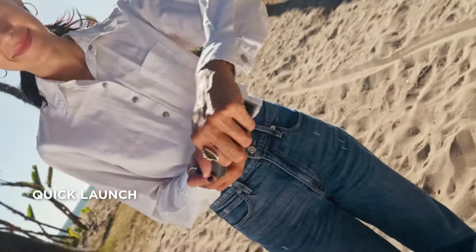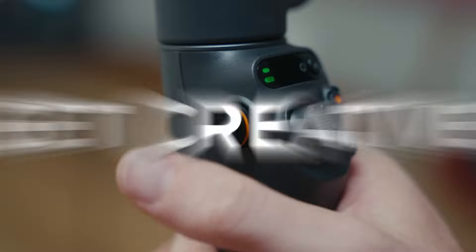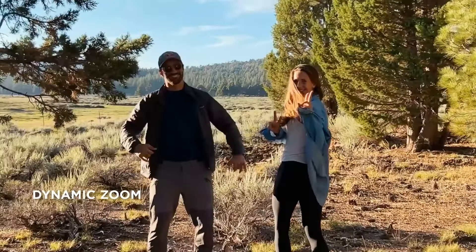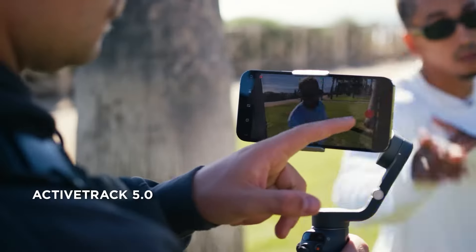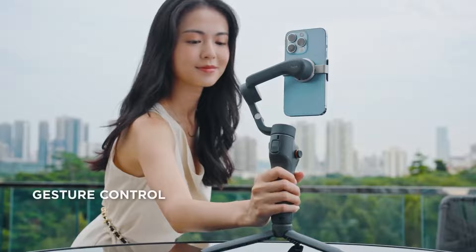The Osmo Mobile 6 maintains a sleek and compact design, making it highly portable and convenient for on-the-go shooting. It features a robust build that feels solid in hand, with controls that are ergonomically placed for ease of use. The gimbal's handle is contoured for a comfortable grip, allowing for extended periods of filming without fatigue.